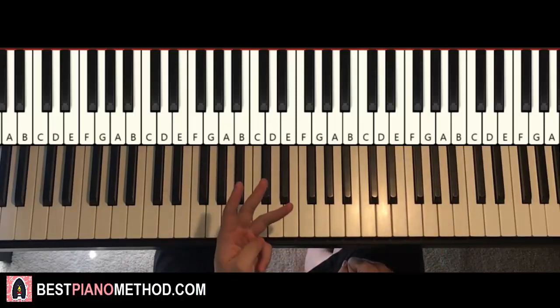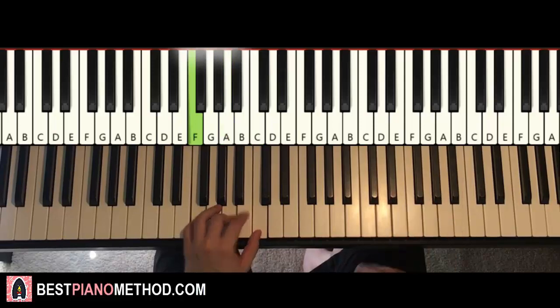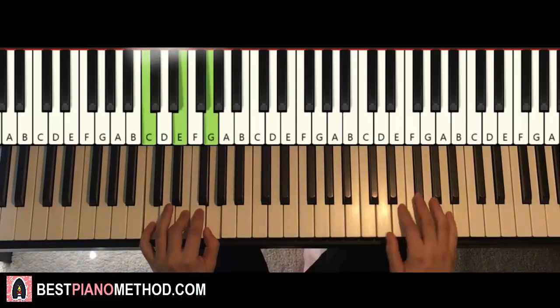Once you get the right hand for the first part, left hand — we have three chords here. The three chords are C major (C, E, G), second chord F major (F, A, C), and third chord back to C major again. All of these are fully white note chords. So with these three chords in mind — C major, F major, and C major — two hands together goes like this.